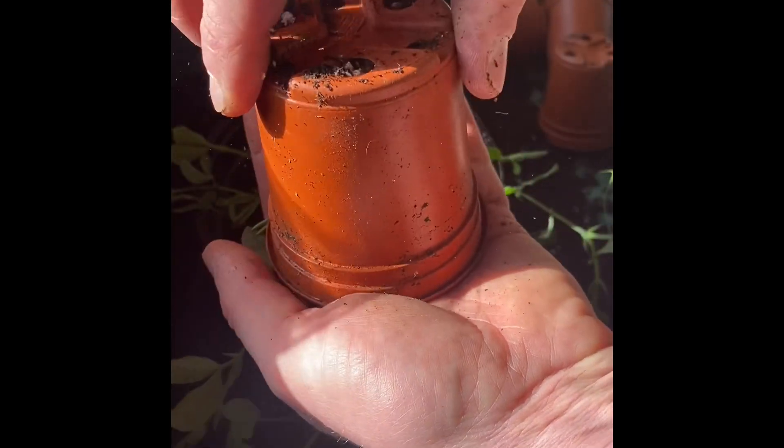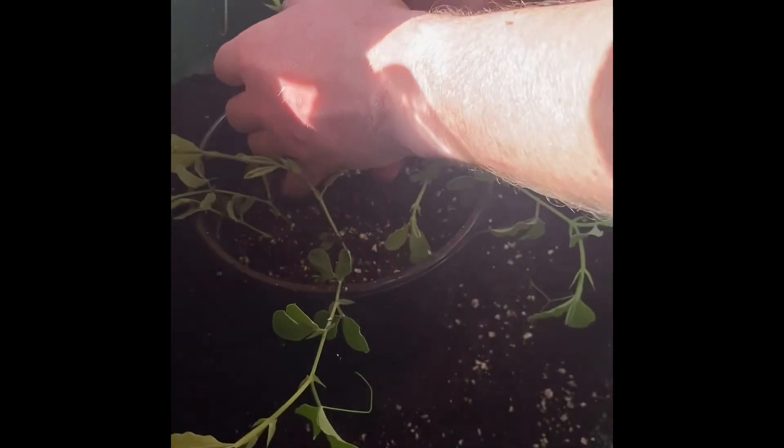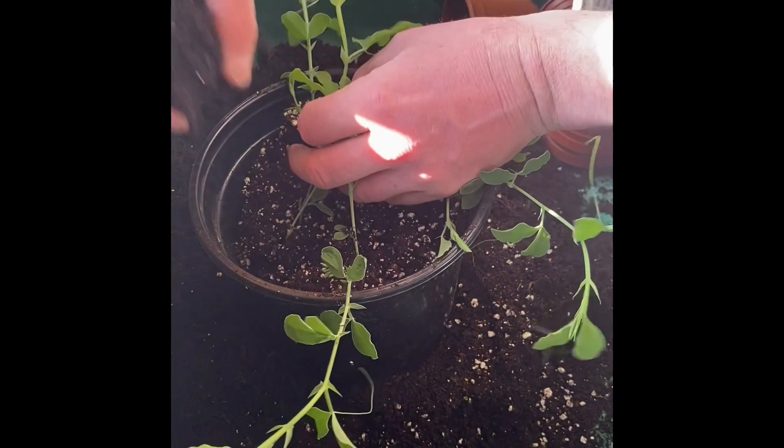Dead easy to get out of the pots — just give them a bit of a squeeze, twist them round and out they come. Space them out equally and top up with your general purpose compost with a little bit of extra feed added just to give them that boost.